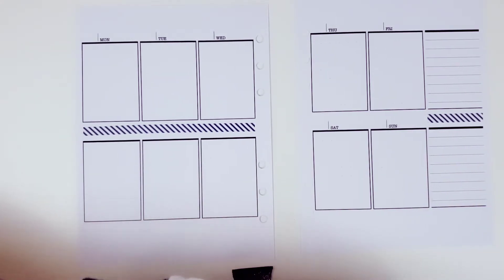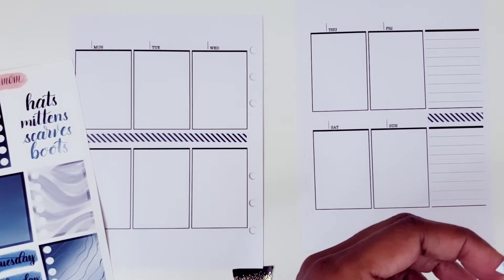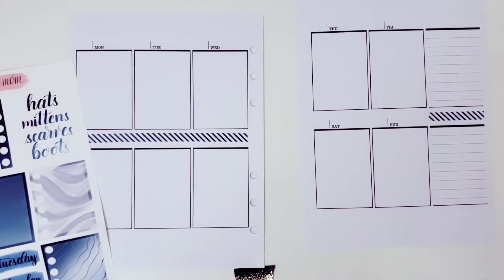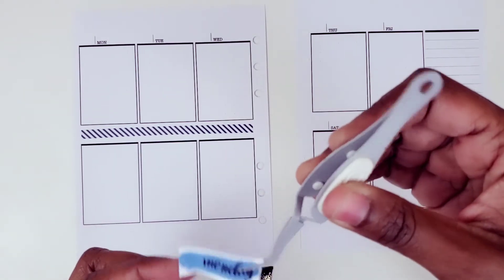So let's start with the date covers. Let's put those down. Get the tweezers for a little assistance here. My tweezers decided to hide from me right now because they are definitely hidden. I know they're in this bag, but they're hiding in this bag. Okay, I'm just going to have to use my other tweezers. I think I have more than one set, so we'll use these since we can't find the others.